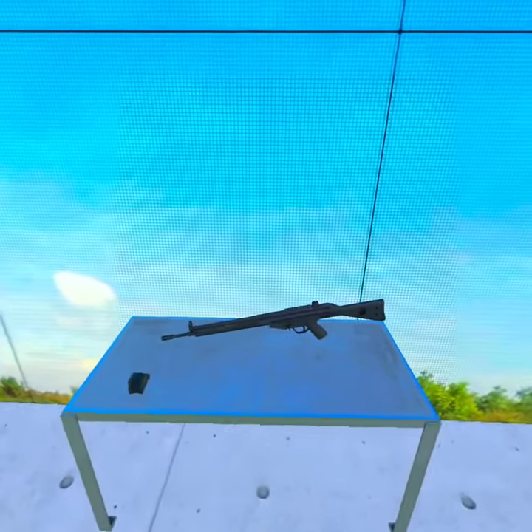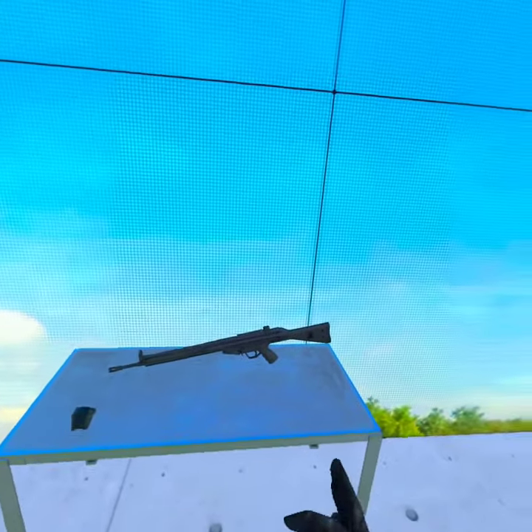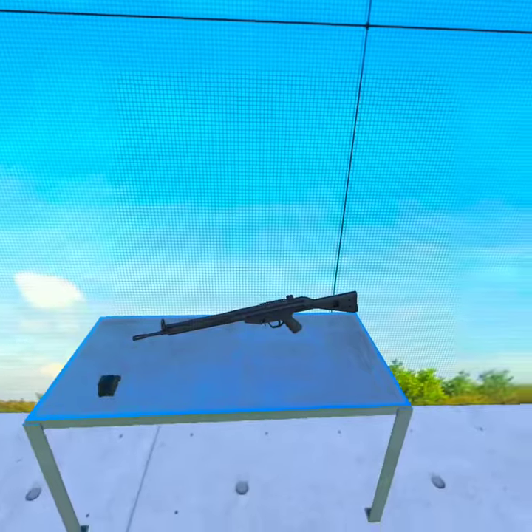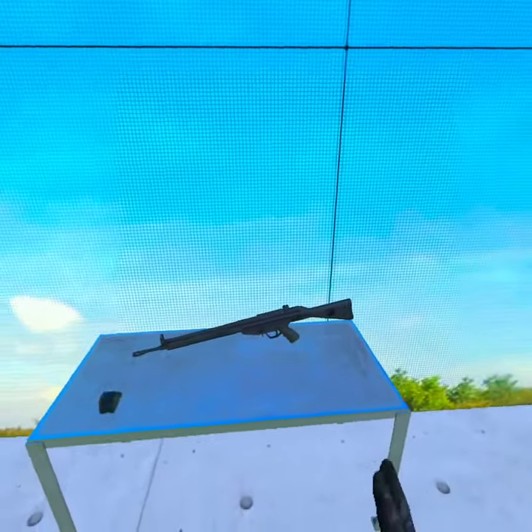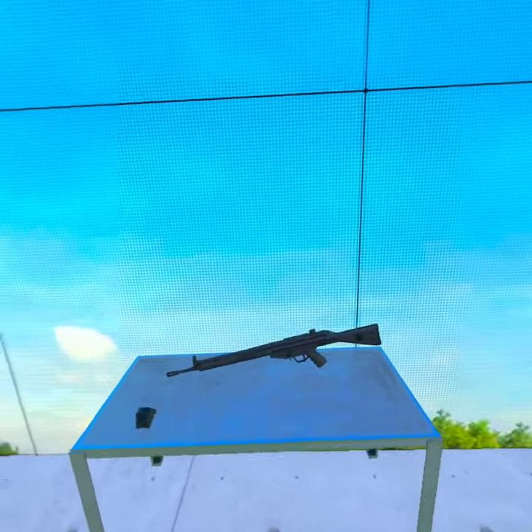Hello everybody, welcome back to another video. Today we are going to be taking a look at Chuck Schart's G3A3 mod for Bonelab. This is a really unique rifle and it's one of my favorites in Bonelab just to mess around with and kill Fjord, so I want to show it to you guys.